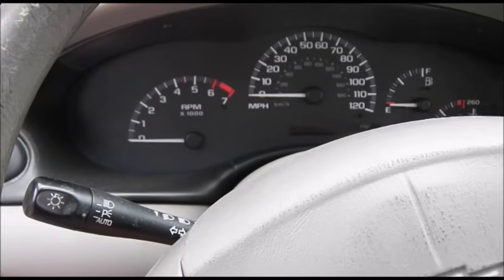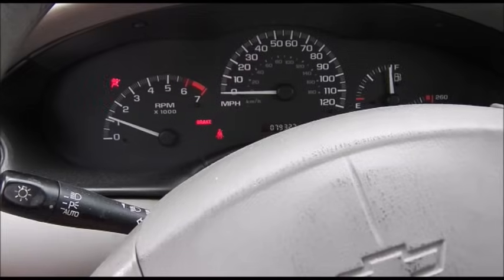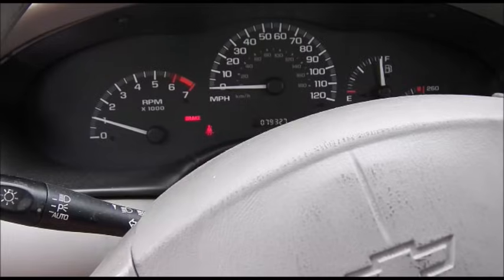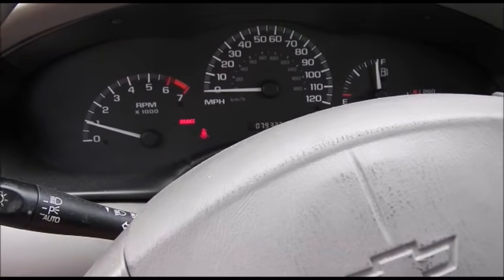It's been 10 minutes and time to start the car. And there it goes — bingo, everything's fine. That'll be the last time this car will have a problem with the Passlock 2 system. Thanks for watching.